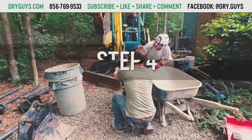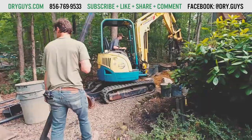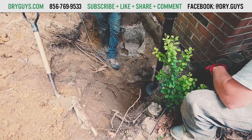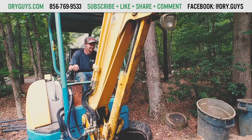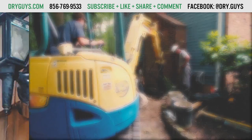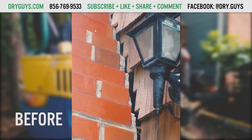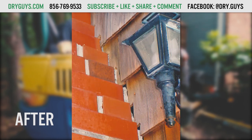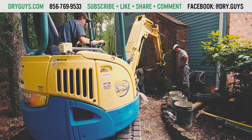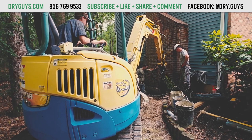Step four: after these steps, all settlement of your foundation will be permanently halted. From this point, our foundation specialists can determine if it makes sense to attempt to lift the foundation to its original position. In a lot of cases, we can raise the foundation to look as good as new, closing cracks and allowing doors, windows, and locks to function properly again. After everything is finished, the dirt will be put back and the work area will be cleaned up.